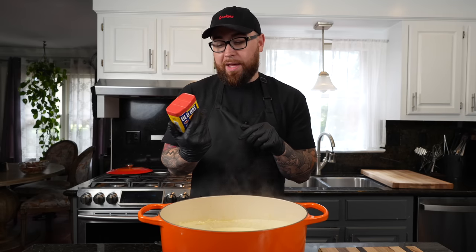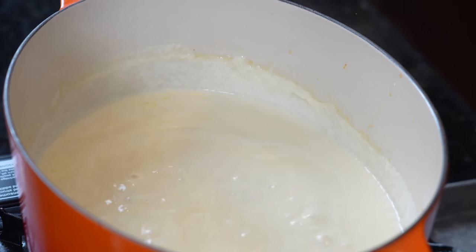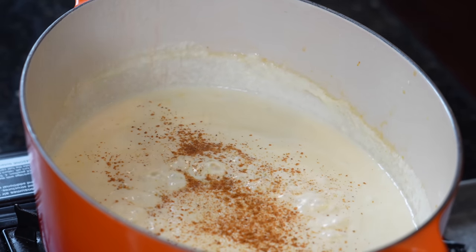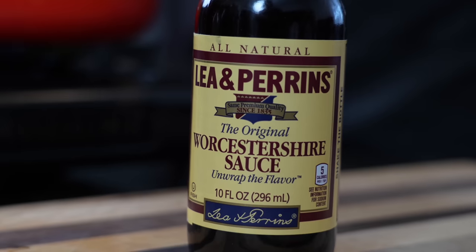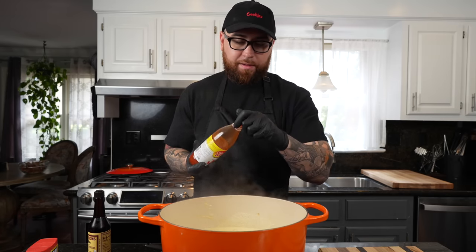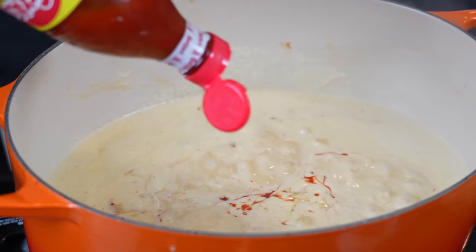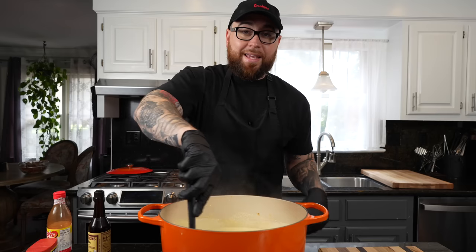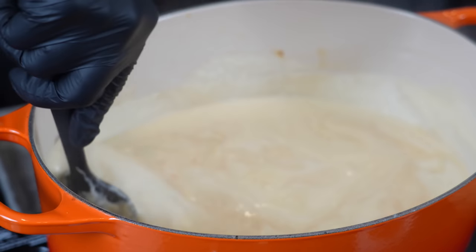Luckily, Old Bay is not that crazy on the sodium — only 140 milligrams per serving — so we're going to add that to the party. The next guest to arrive at the flavor party is hot sauce and Worcestershire sauce, about a teaspoon or two of each. Use whatever your favorite hot sauce is — mine's Texas Pete. Give that a mix to combine, then we're going to throw two bay leaves in there and let that simmer for about 10 to 15 minutes.